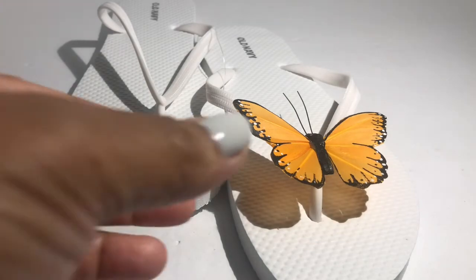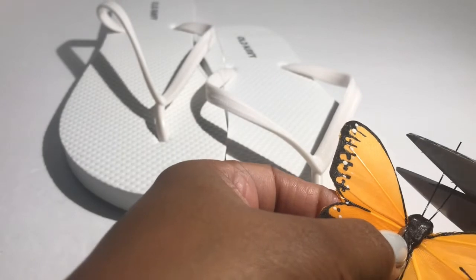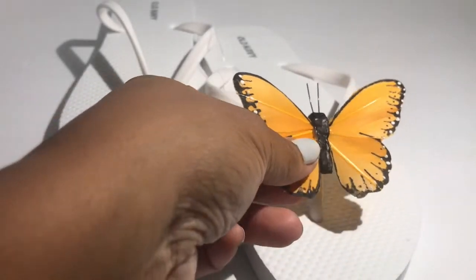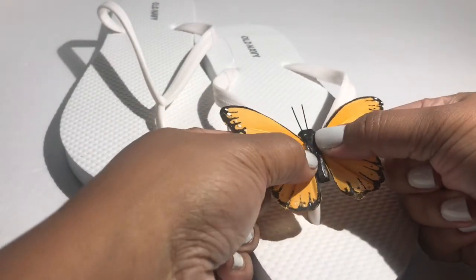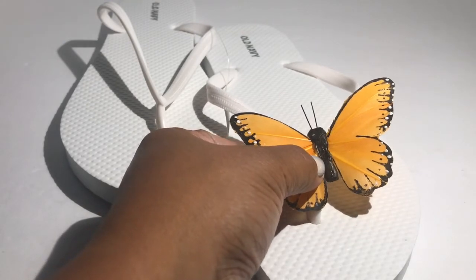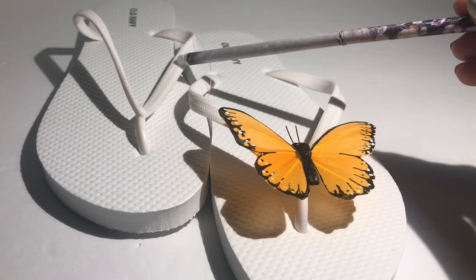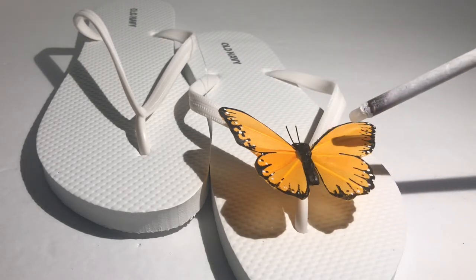My final step before I add the butterfly is to trim the antenna a little bit just to make sure it doesn't get in the way of my foot. That's much better and now I'm ready to glue this on. So I'm gonna glue it on and show you the final result. This is a side-by-side — this is what the unfinished flip-flop looks like and this is what it looks like with the added butterfly.